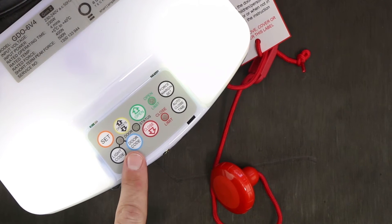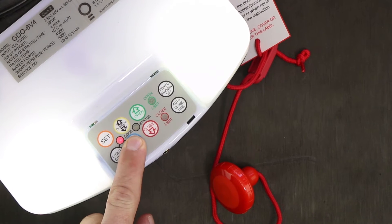Locate the door code button. Push and hold this down the entire time while coding your remote. You will notice the motor has started to flash and make a beeping sound.